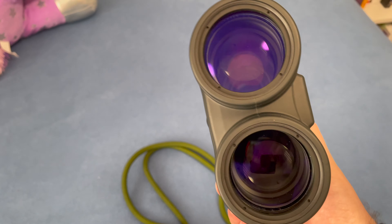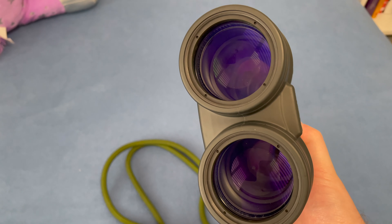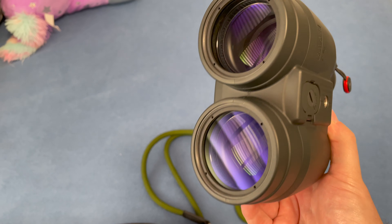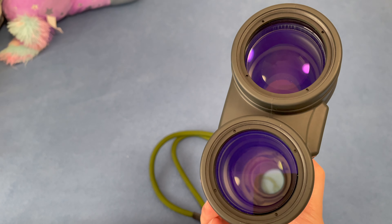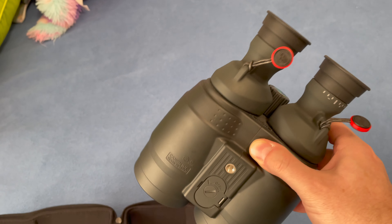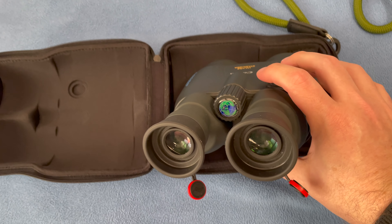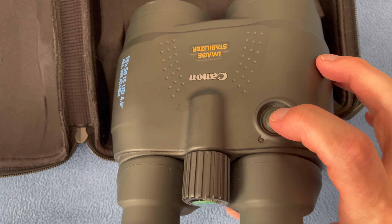I went ahead and put on these Peak Design keyring thingies that let you attach Peak Design straps, and this has worked really well. These are basically like two refractor telescopes bolted together, and they give you great views. You get about four degrees of view, and that's enough to put the entire Orion's belt in the view. You can get the moon in there quite nicely.